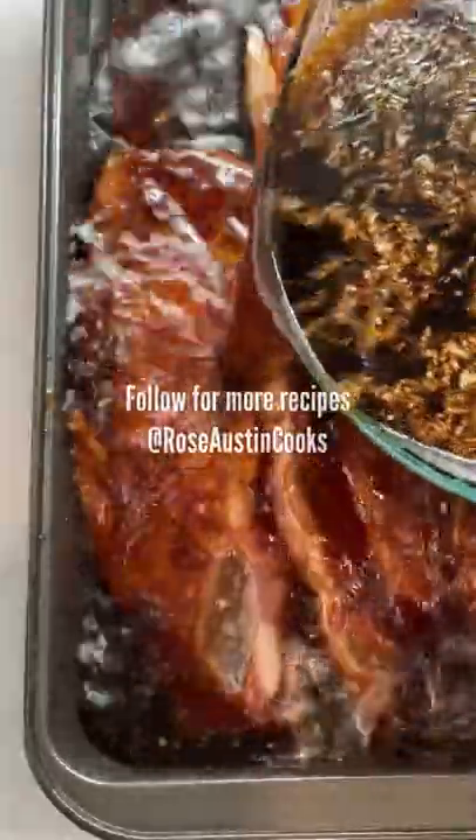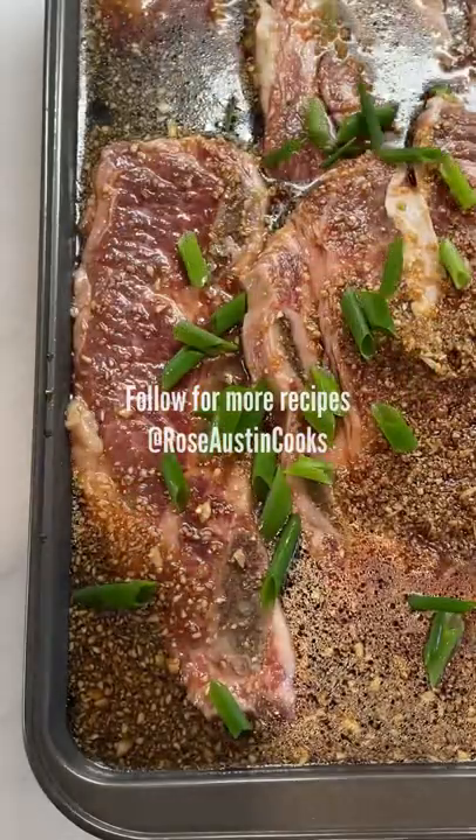Pour the marinade over the ribs. Sprinkle some green onions. Cover and refrigerate.